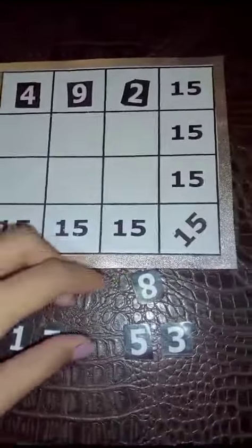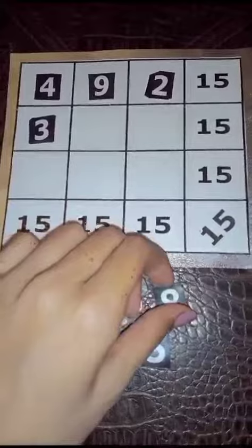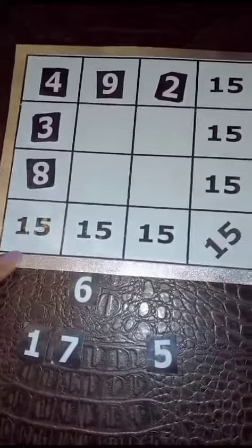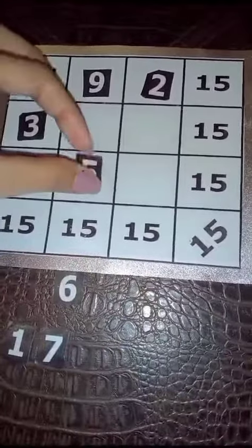Now I'm adding 5 and 1, which makes 14, not 15. And I'm adding 7 and 6, which makes 16. So we have to change these numbers.